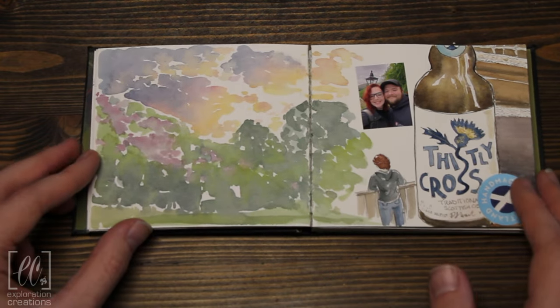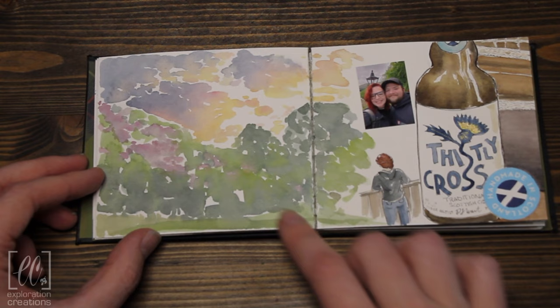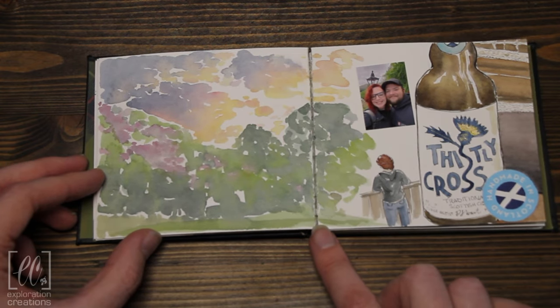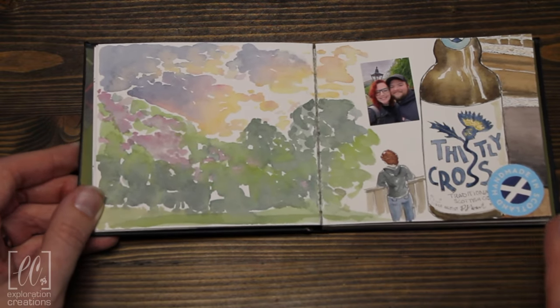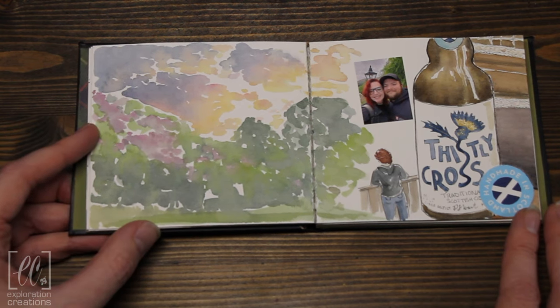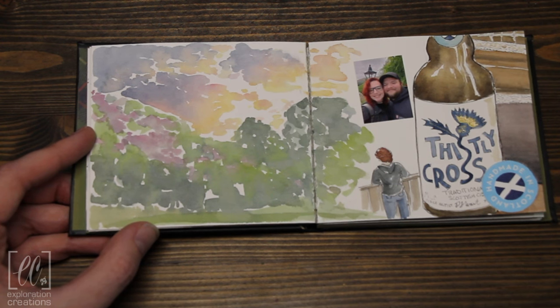This is another one I did actually on site — the view one morning from our hotel in the Highlands. It was super wet that morning, so the dew content was really high and the paint just wasn't drying. I thought about drawing over it and making it more defined, but I actually really like the way the colors have blended together, so I've left it.